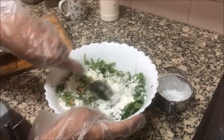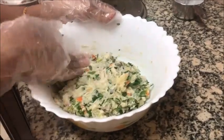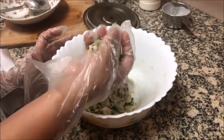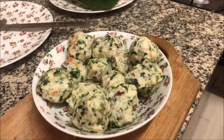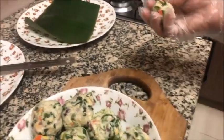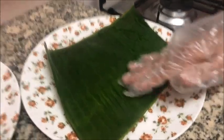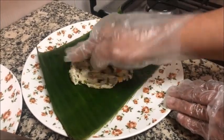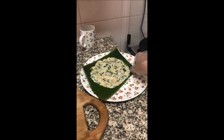After mixing, the dough will look like this. Make small balls with the dough. We take each ball one by one, first grease the banana leaf with oil, place the ball on it, and pat it thin like a chapati.